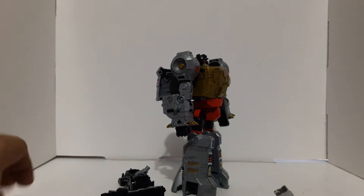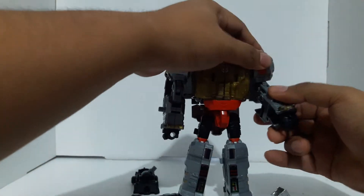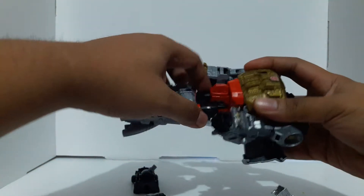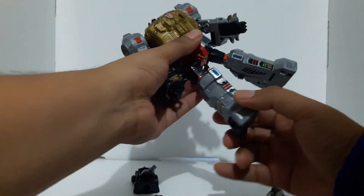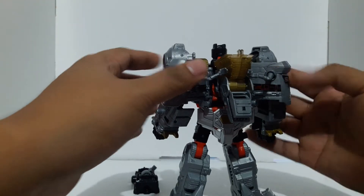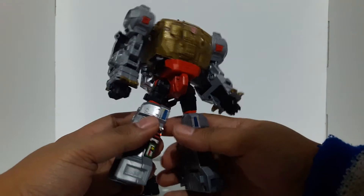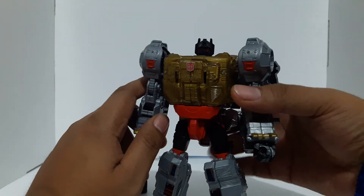This is Grimlock right there. The joints are tight. There's a waist swivel right there. Soft ratchet on some joints, really hard ratchet on others. Nice. No light piping — we got the head right there and you can see the back. He is kind of light for a Voyager class. It feels light compared to the other Voyager classes we have. I think the Titan Returns Voyager classes are kind of heavier. He feels lighter.